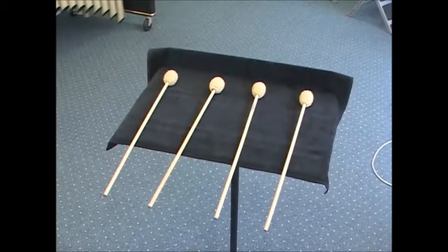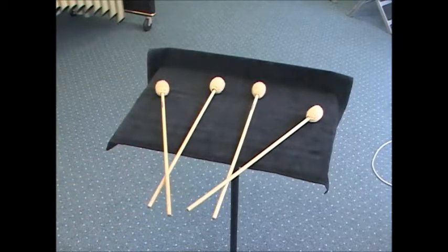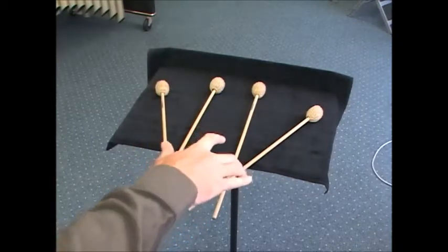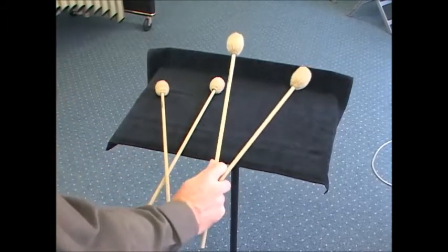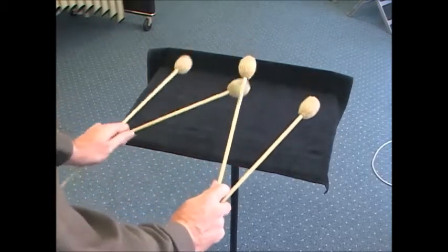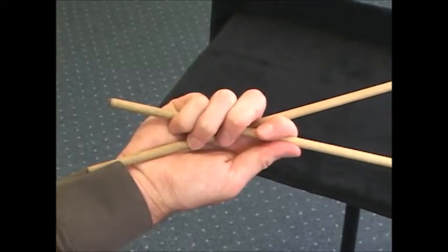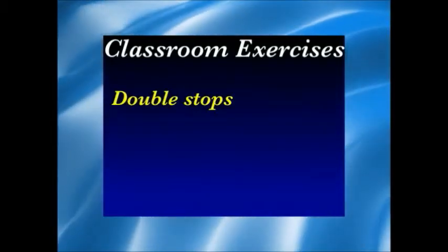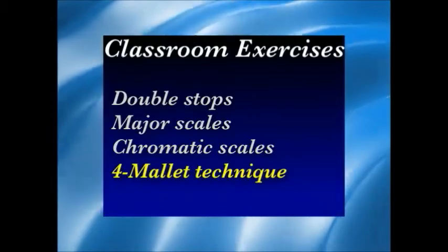Take the outside two mallets and cross them over the inside two mallets, creating a V. Take your index finger, put it through the space created, and wrap your fingers around — this creates the basic four-mallet grip. The other hand does the same, and there you have your basic four-mallet grip.